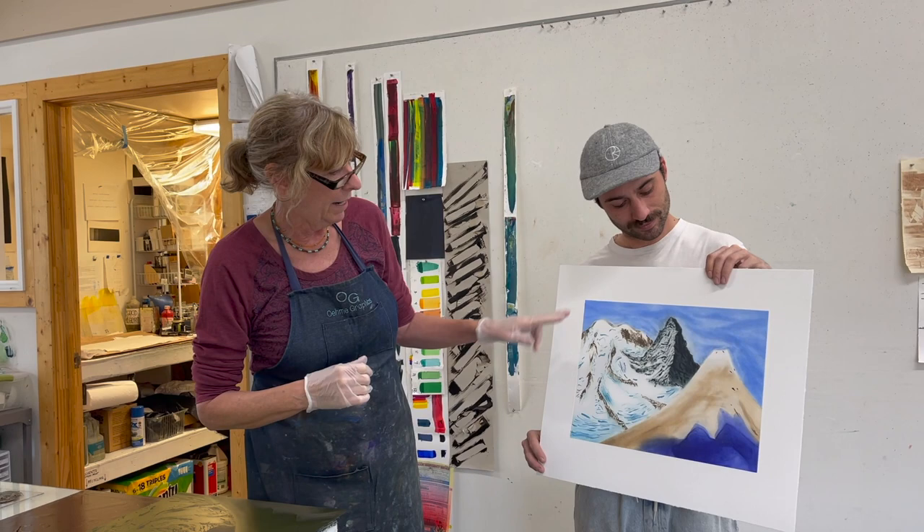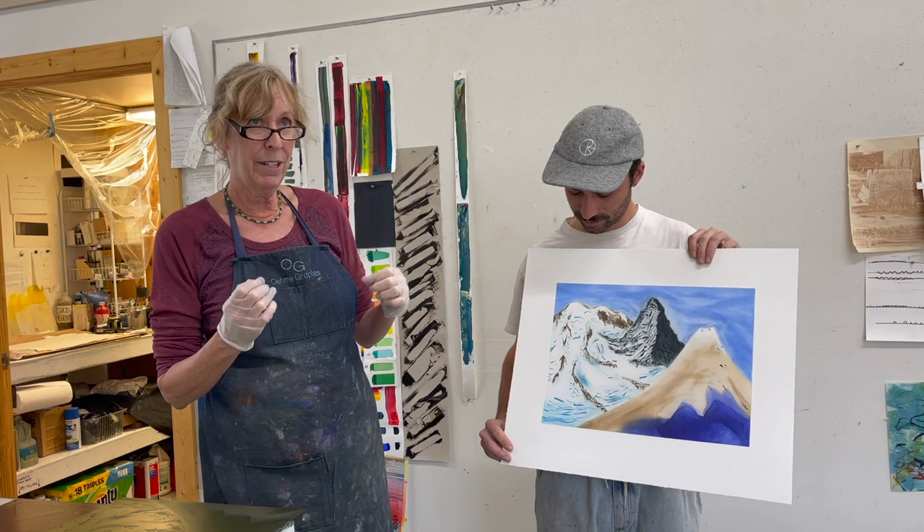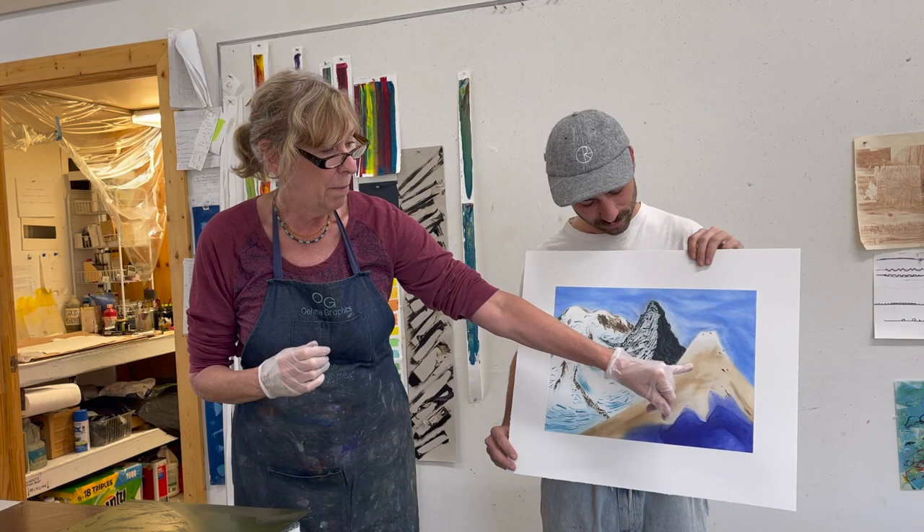This is the final print that I'm going for. This is by our own hometown gold medal Olympian athlete Deb Armstrong, and it's her personal vision of marrying her three favorite mountains together: Mount Rainier, the Matterhorn, and Mount Fuji in Japan.